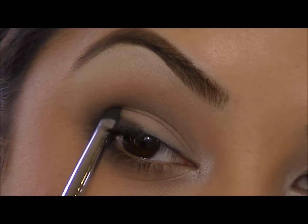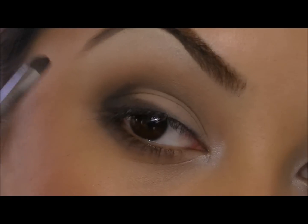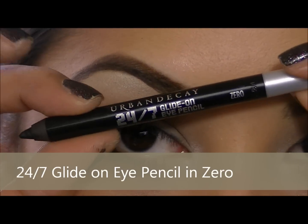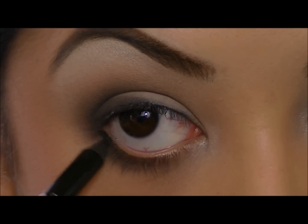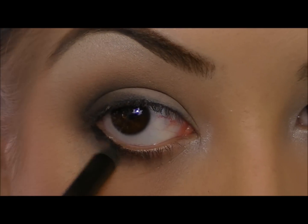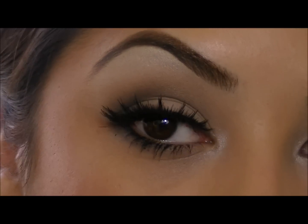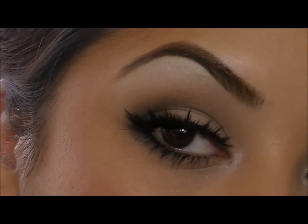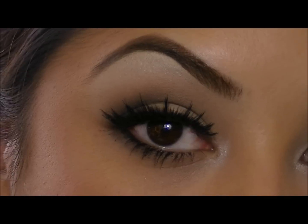You can continue to pack some of that black shadow on in the outer V just to darken up the look. Now I'm going to take Urban Decay black liner and smudge this in the lower lash line, just in the outer fourth. This is the end of the second look — you can easily bump up a daytime look to a smoky subtle eye. If you want an even more smoky dramatic eye, then keep on watching.